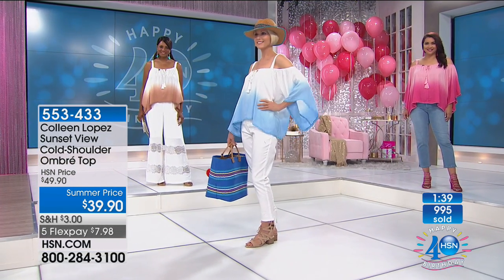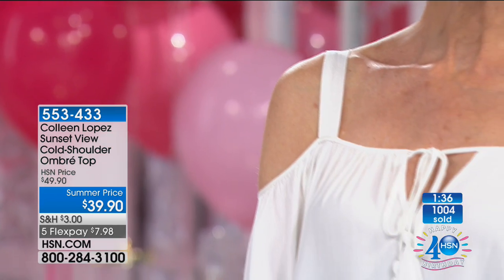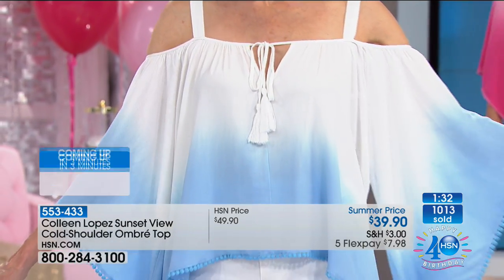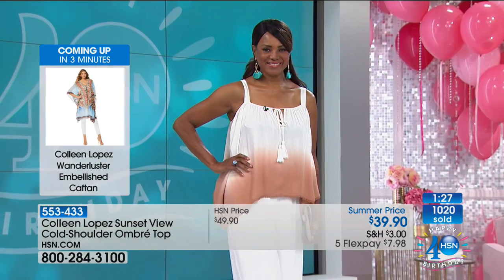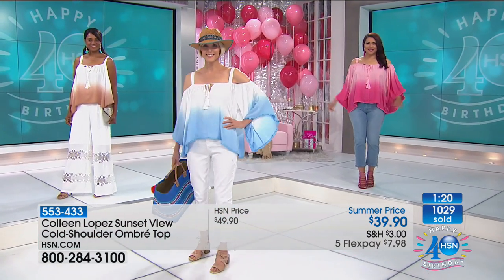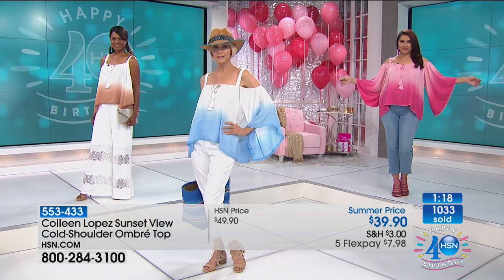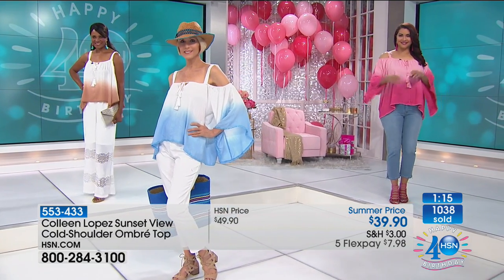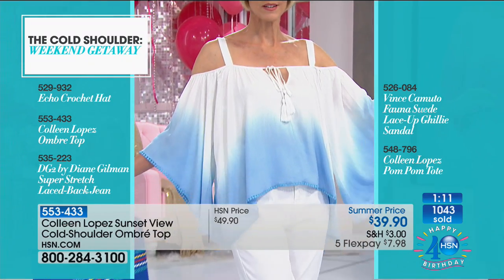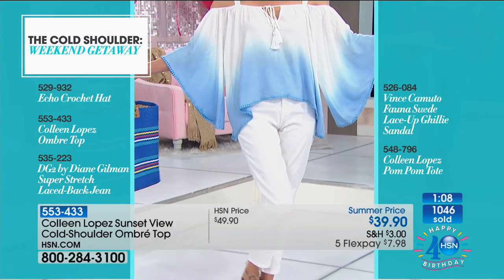Doreen asks about sizing — are they pretty much the same as regular sizes? Definitely. I'm in the medium; Inga is in the small, so Inga did go down one. What numeric size are you normally? About a 10 — yeah, you'll be fine, a 10 or 12 right in there. It is quite roomy and generous. I probably could go down to the small. So stay with your medium — it'll be perfect.